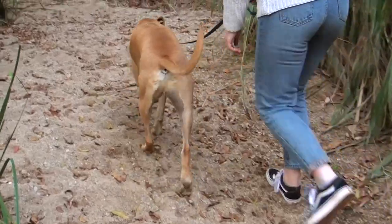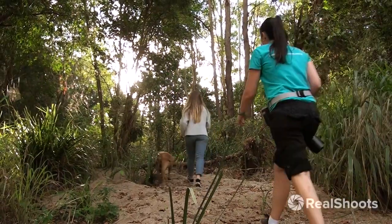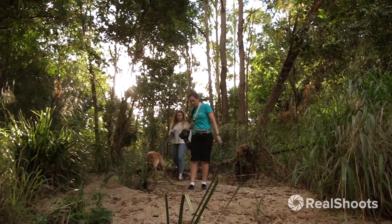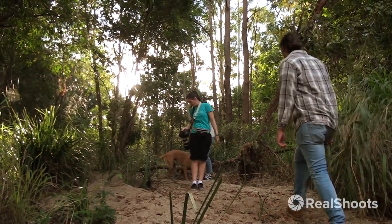I had thought that Bandit might do best on lead in this situation, but Leanne and Kyle said they thought he'd work for treats, and he does actually have a pretty good stay when there isn't a big space to run around in and lots of distractions. So we decided to give him a go off leash for the photos but put him back on between takes.